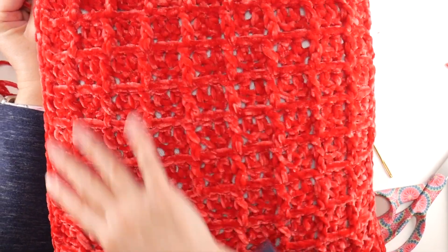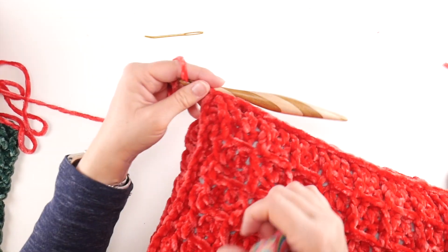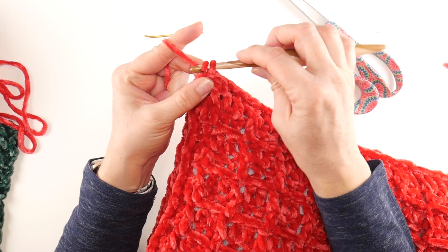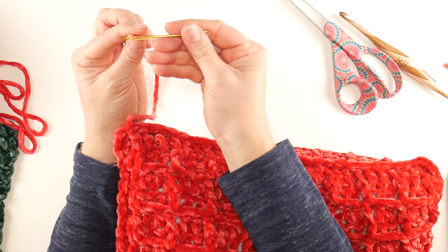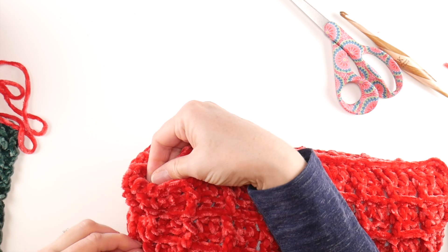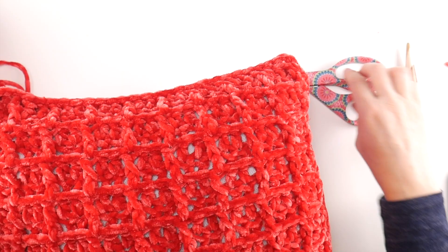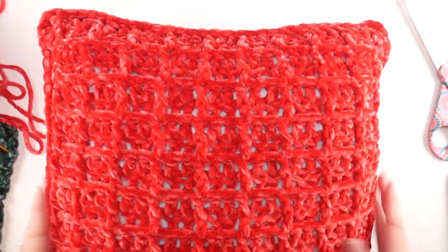Our pillow looks great and feels super luxurious. Grab your scissors and tapestry needle. Cut a little bit of yarn to fasten off — wrap the yarn around the hook and bring it through. You might get a little bit of crumbs with this velvet yarn; that's totally normal — just pull those off. Thread your needle and tuck this tail into your pillow, running your hand into one of the holes to guide it. Then give it a tug and a snip and it'll just disappear. Now shape things up, get those corners nice and sharp.